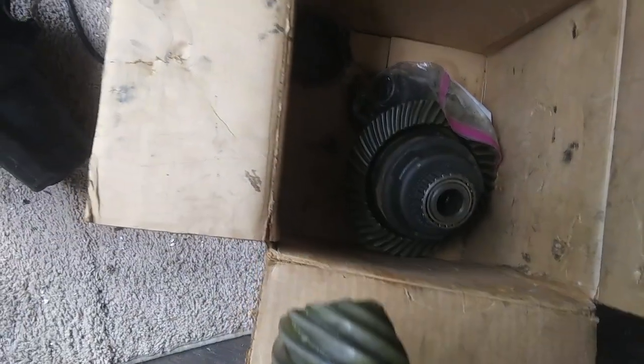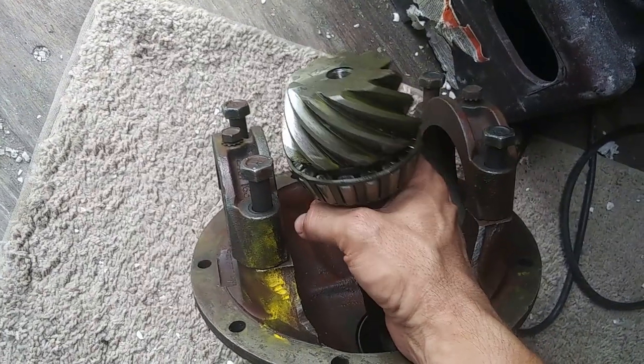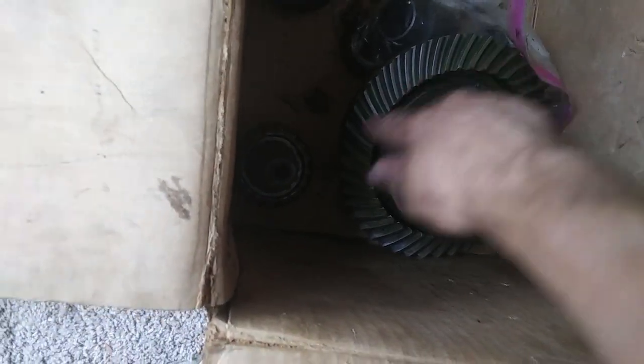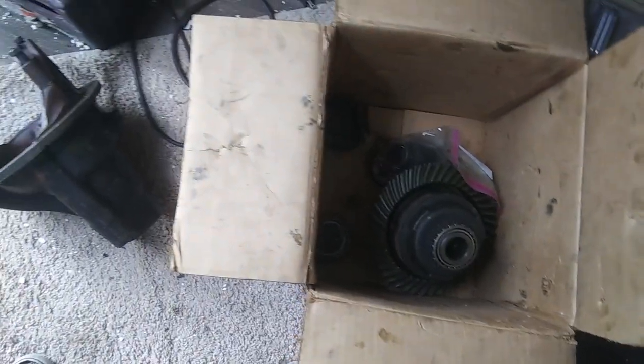I've been doing some research on installing the pinion and the whole mechanics inside this case. First you have to set the pinion depth, and to get the right tool for that is about $450. You also have to set the bearing side adjustment and do a contact test by painting the gears with a special grease paint and seeing where the gears bite in. So I pretty much decided I'm not going to do it myself.